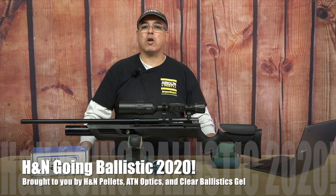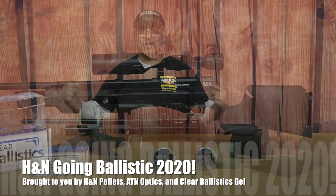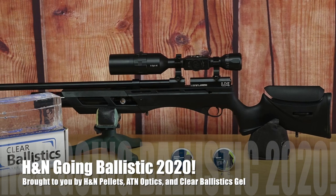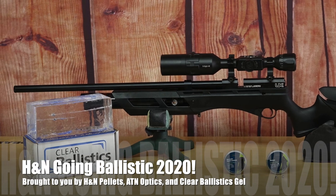Hello guys, it's Rick Utsa here again with Airgun Web and the Going Ballistic Series 2020. Today we're going to be taking a look at the Gauntlet High Power — bigger bottle, more pressure, more power. Stay with us.